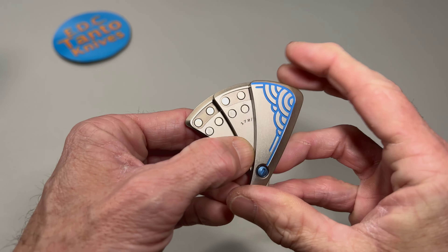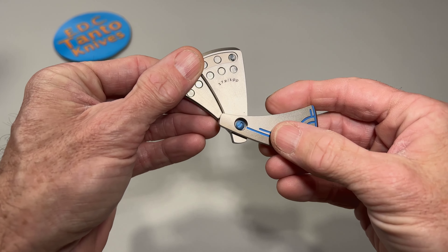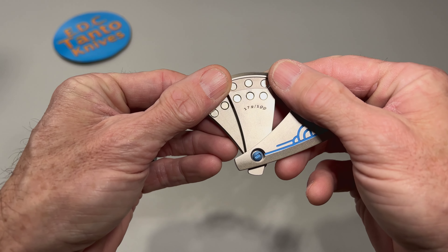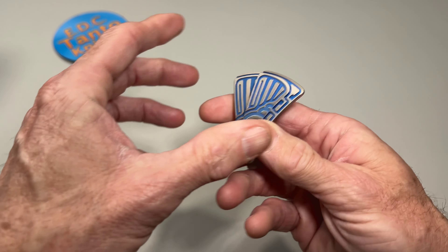It actually has a really nice clicky action to it. Very cool. And you can see the magnets over here, and they can actually swing all the way along. This is number 172 of 199. Very cool — snaps all together.